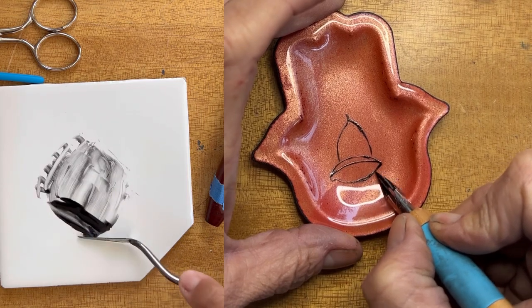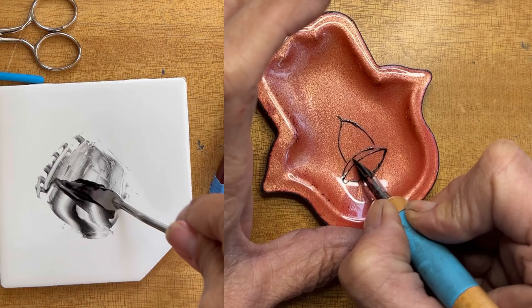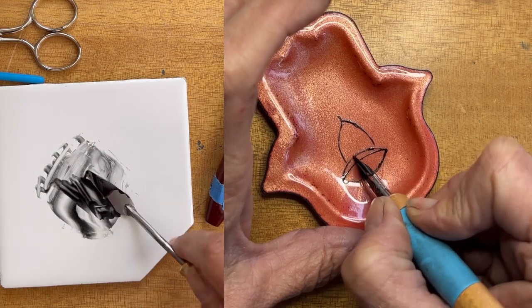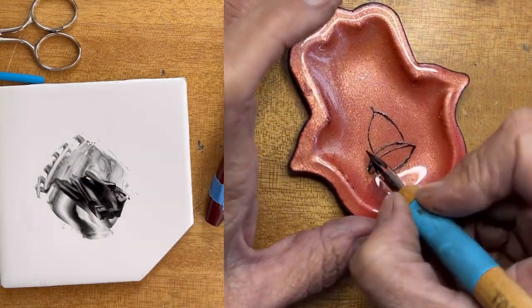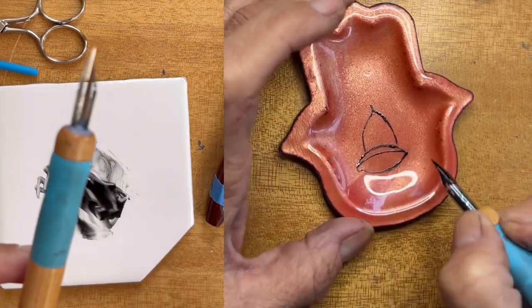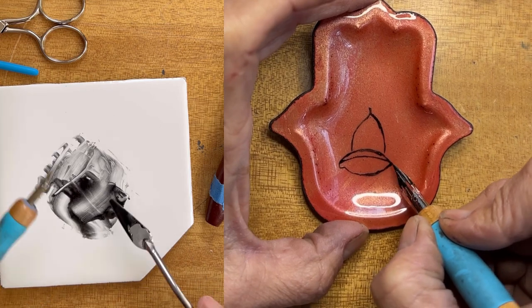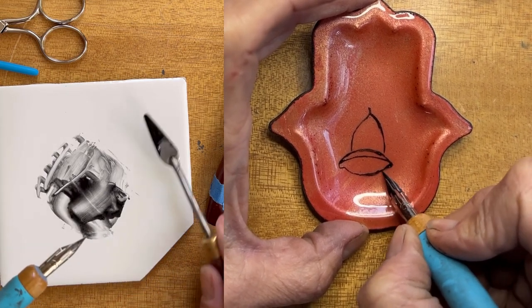You'll know if your mixture is too runny or too thick based on whether or not it's flowing. As you can see on the left, I'm having a little bit of trouble, so I end up pausing and remixing. But then I just take a little bit and place it on my pen.